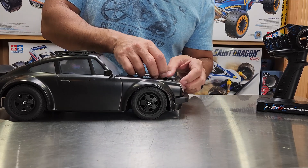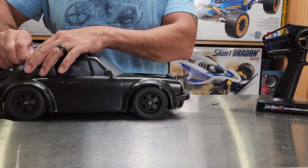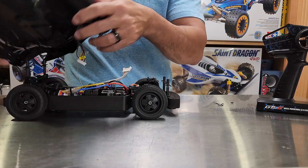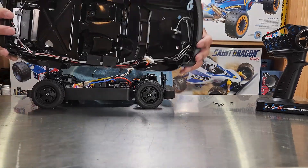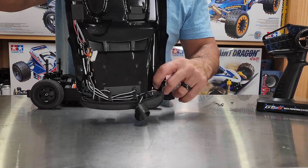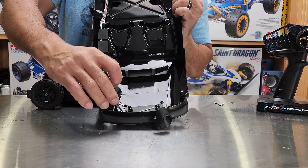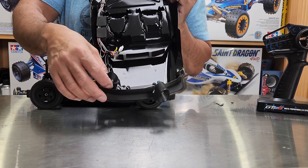Now let's go underneath and look at my biggest gripe. Here are your headlamps — hopefully you can see this — but the headlamps appear to have just been hot-glued in with a dab of glue, and that was it. Both headlamps are unglued. That is just horrible, horrible quality.